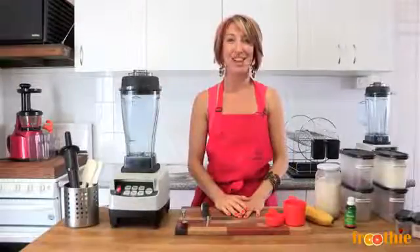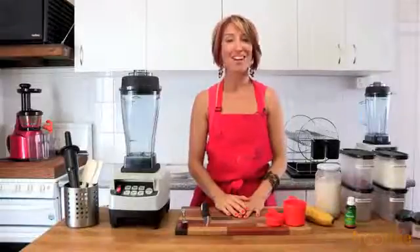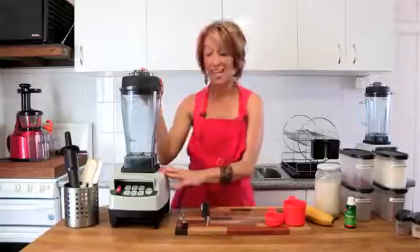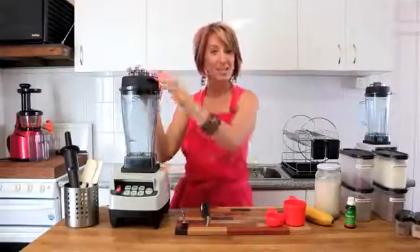Hi and welcome to Getting Into Raw Cooking with Zayn. It's breakfast time again on the Getting Into Raw show. We're using our Optimum 9200 blender today to make a chia pudding that's quick and easy.